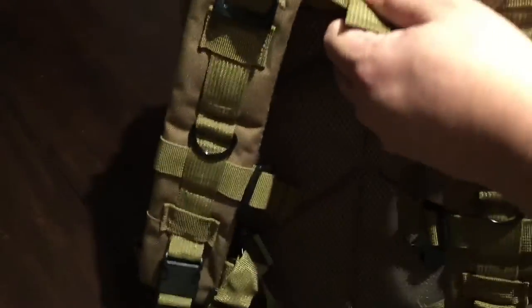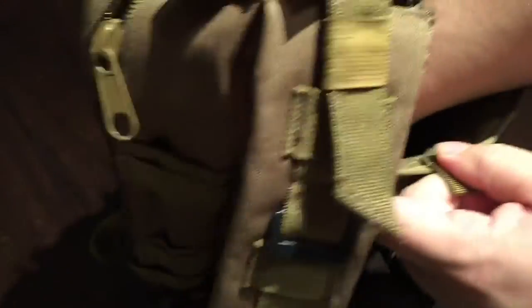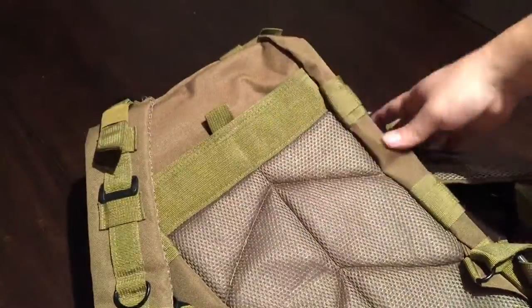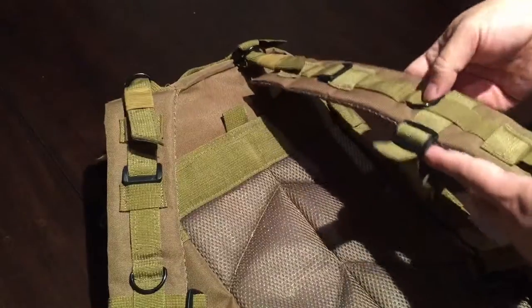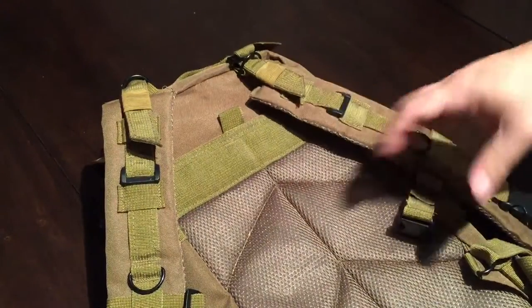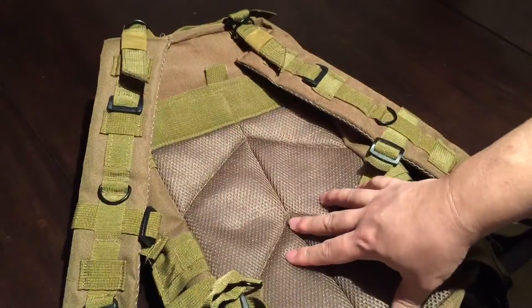The last pocket I want to show you — and I was super pleased about this — is a velcro pocket right on the back. This is perfect for a map, but more importantly your CamelBak or hydration pack can fit in there. You run the straw up through one of the loops on your shoulder strap and have it available. I was happy to see it even has hydration pack capability.